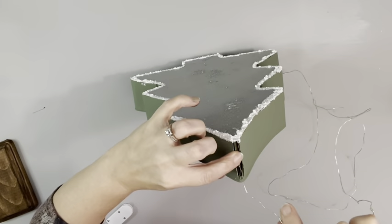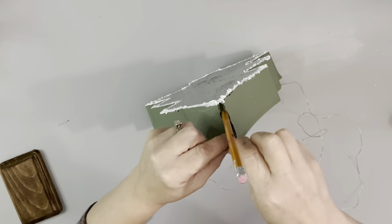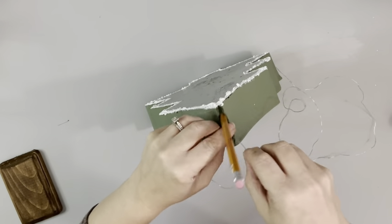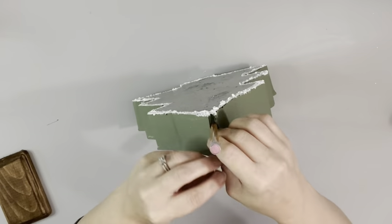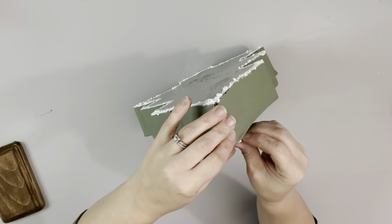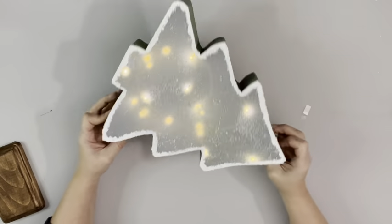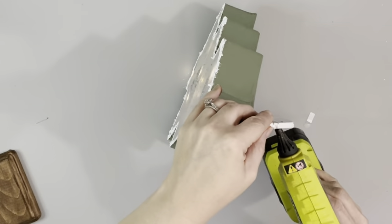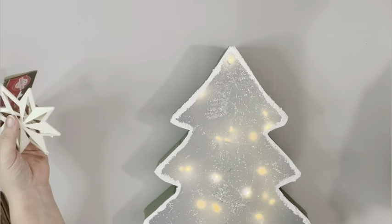Next I'm taking these fairy lights I get from Amazon. I just put a pencil in between those two pieces of cardboard to keep it open and then push down the entire strand of lights. I take whatever wire is left and wrap it around the battery pack, then hot glue that to the back of the tree, making sure the screws on the battery pack are facing outward in case they need to be replaced.